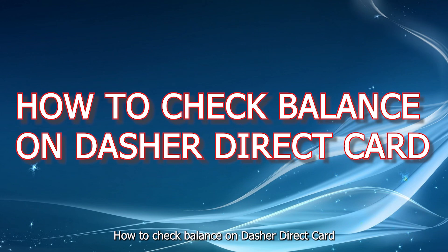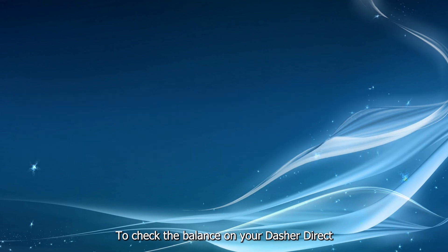How to check the balance on your Dasher Direct card. To check the balance on your Dasher Direct card, you have several options.